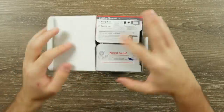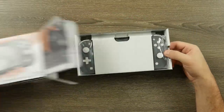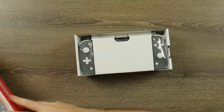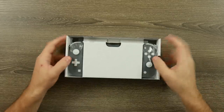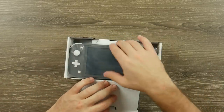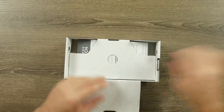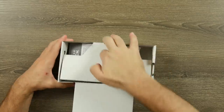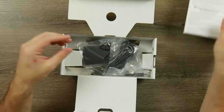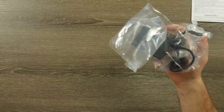Let's go ahead and open this up. I expect there not to be much in here obviously, because it's just the system. It should include a charger — which is good to see Nintendo getting back to including chargers with their handheld-only systems after the 3DS and 2DS models didn't. Here's the Switch Lite; I'll set that to the side. It looks like there are just instruction manuals and paperwork, and then we have a charger.